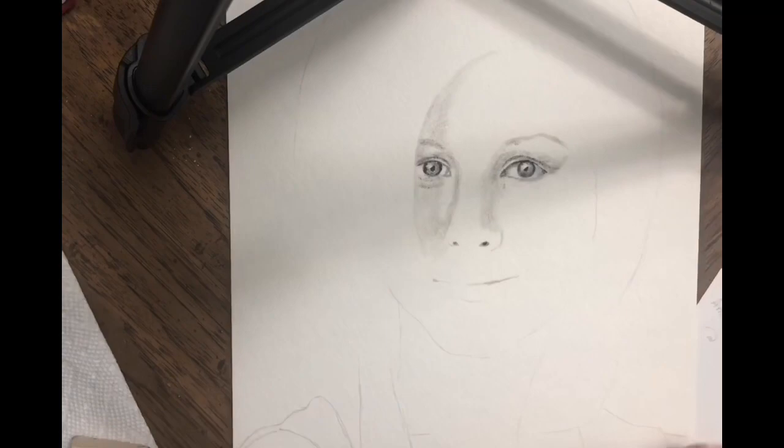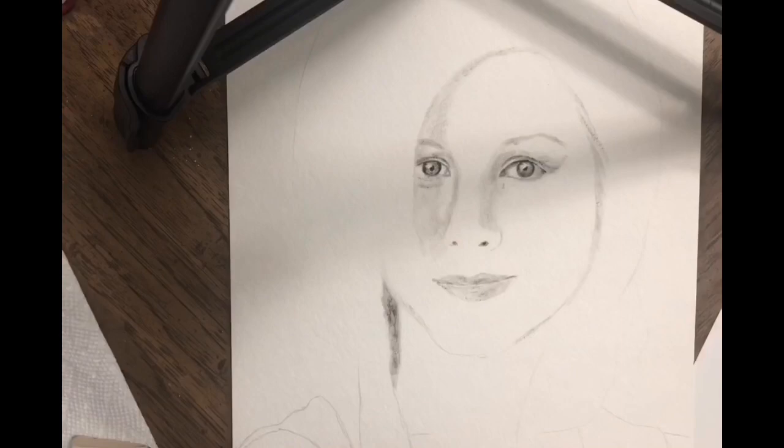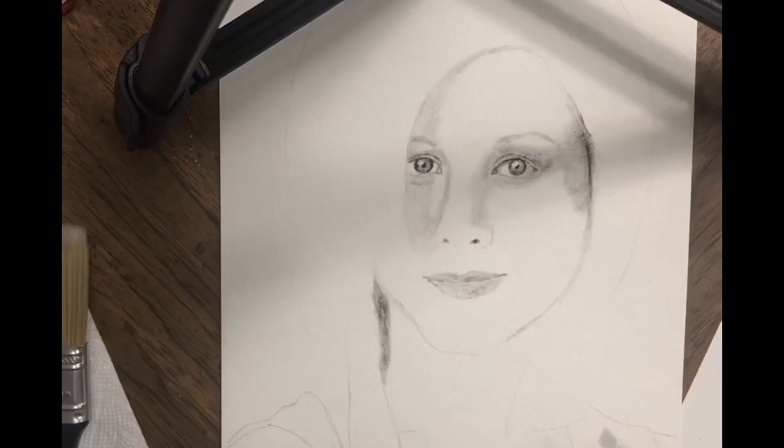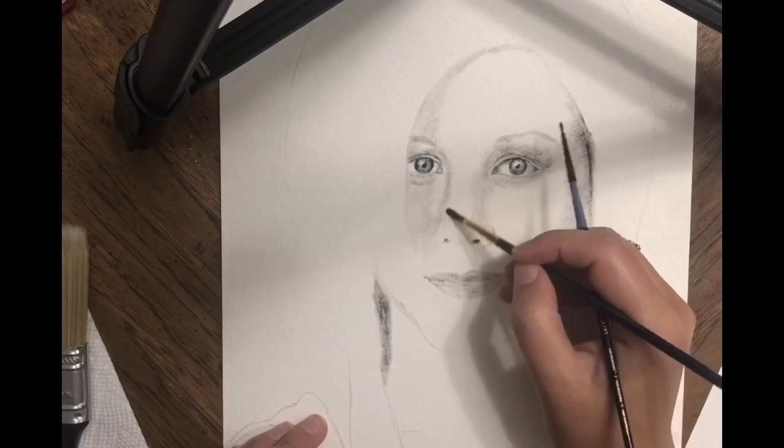Today I wanted to show you how I experimented with the dry brush technique. It was my first time — I never tried it before, so I decided to do it and record it at the same time. For this I decided to do a portrait of Jennifer Aniston.